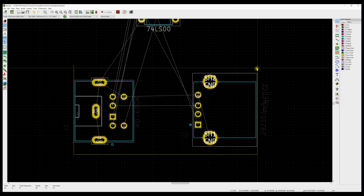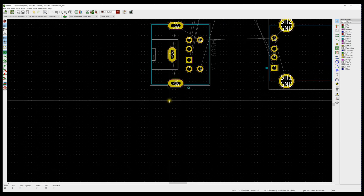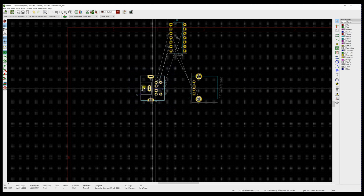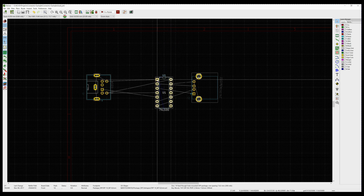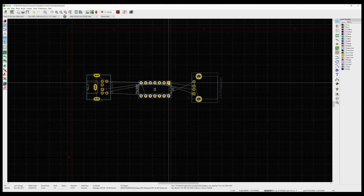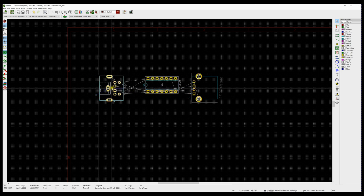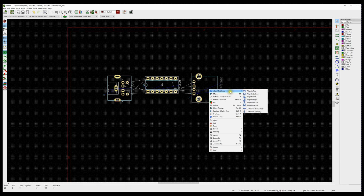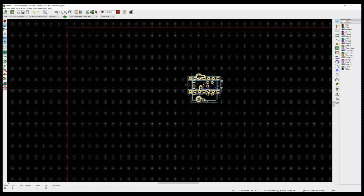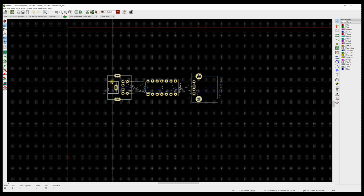I'm going to go ahead and remove the board outline as well by hovering over each line segment and hitting Delete. I'll move the 74LS100 and rotate it to try to get it positioned so the rat's nest doesn't look too horrible. Using Align Distribute — Align to Center — that got everybody centered nicely.